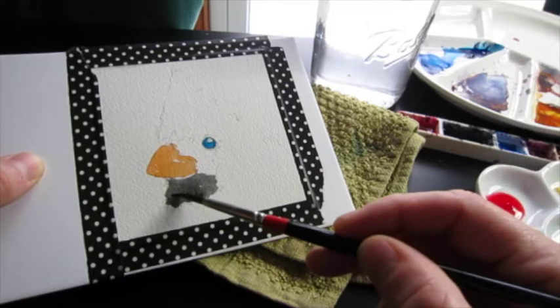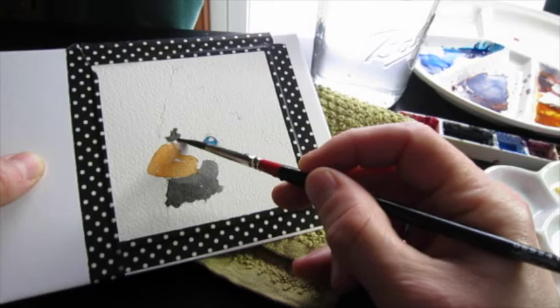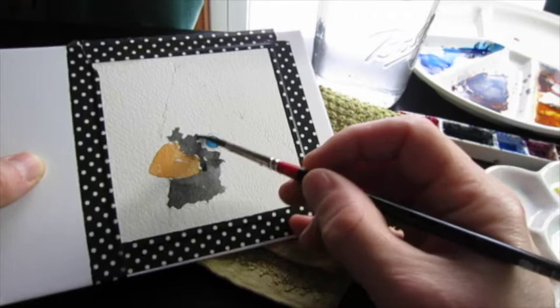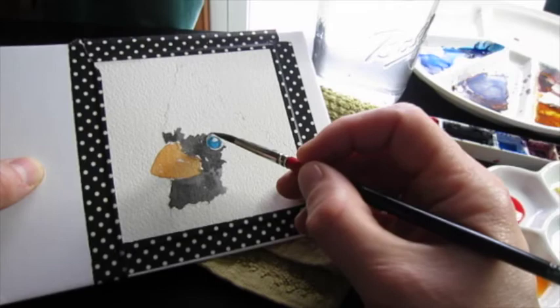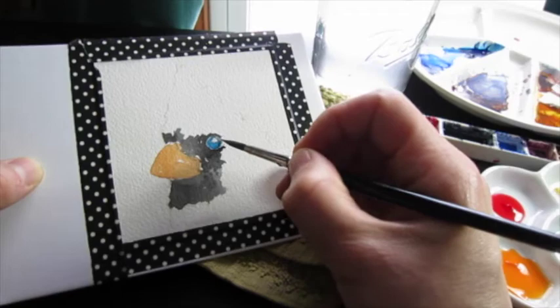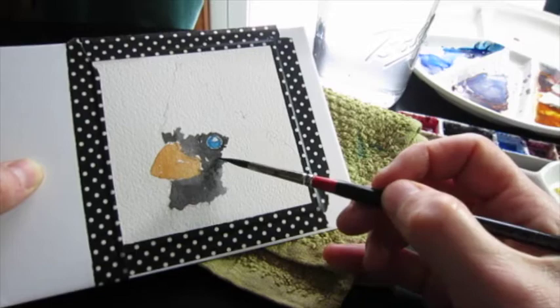I painted the beak with permanent orange by Daniel Smith, the eye with talo blue — that's a primary blue cyan from an Italian company, though talo blue is pretty much the same everywhere so it doesn't matter which brand. I'm doing the black part of the bird with lamp black. Any dark will work — you can create your own dark, use lamp black, any kind of black, or even Payne's gray.